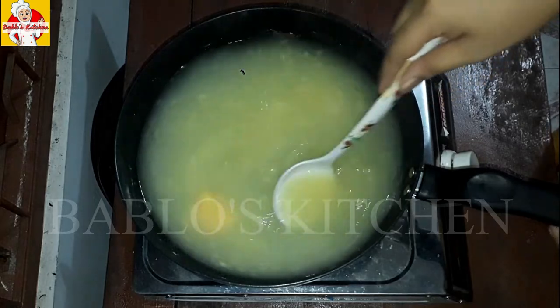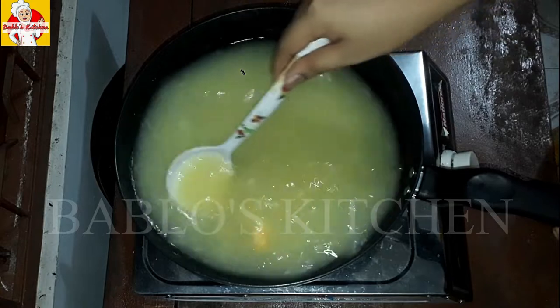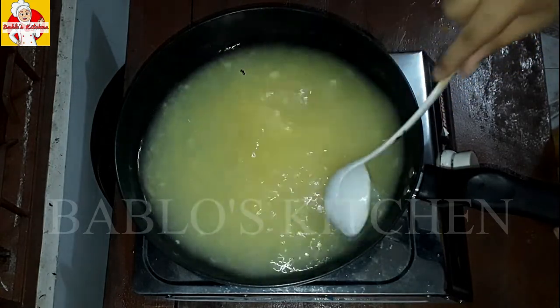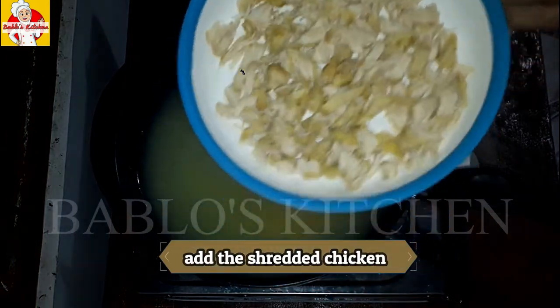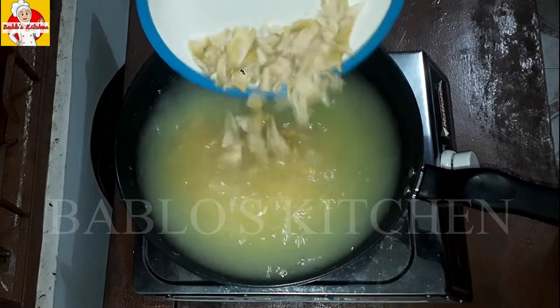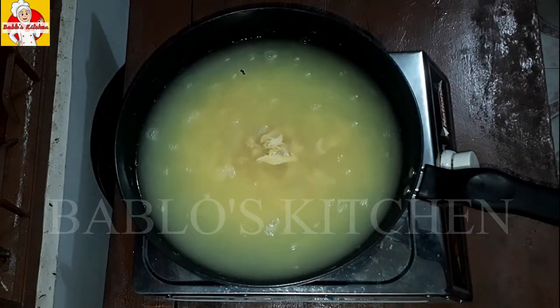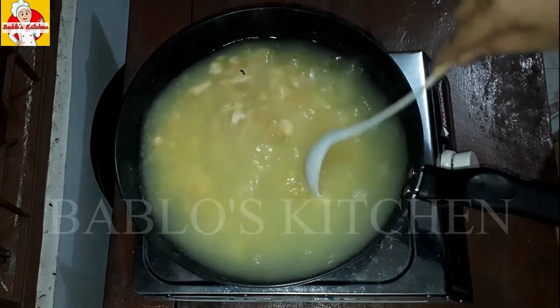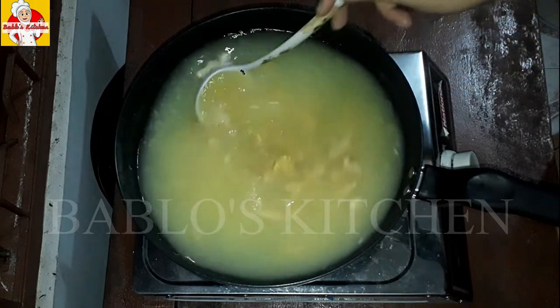Let's add the thickness of the chicken pieces. Add the chicken pieces into the soup.